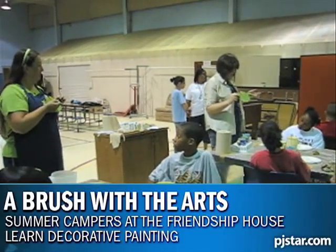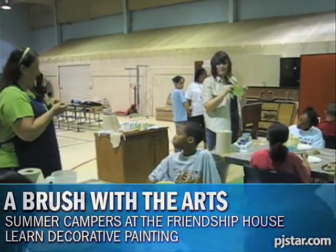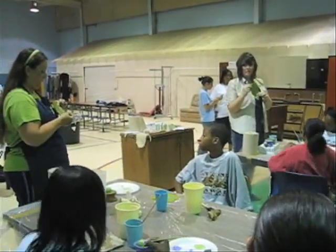You're going to take it from right here in the center, right here, and you're just going to pull it down.